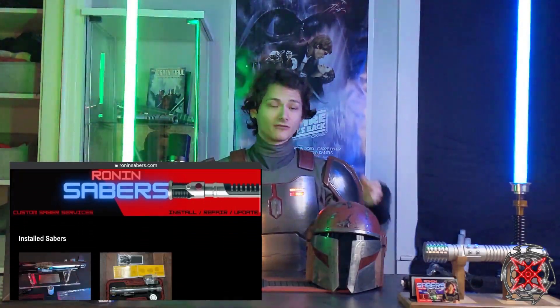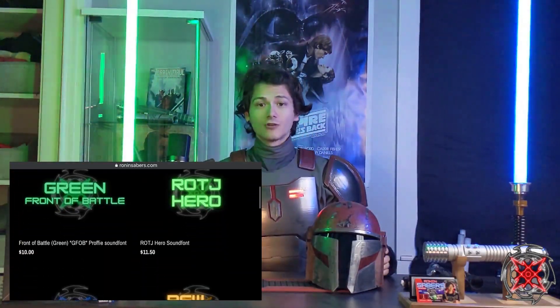Hey Saber fans, Tony here from Ronin Sabers, and today a Mando suit review for you. If you're new to the channel, I do install, repair, and review these sabers, so please like, comment, and subscribe. I also have a website where you can find my finished products and sound fonts, RoninSabers.com, so if you're interested in that, link will be in the description below.